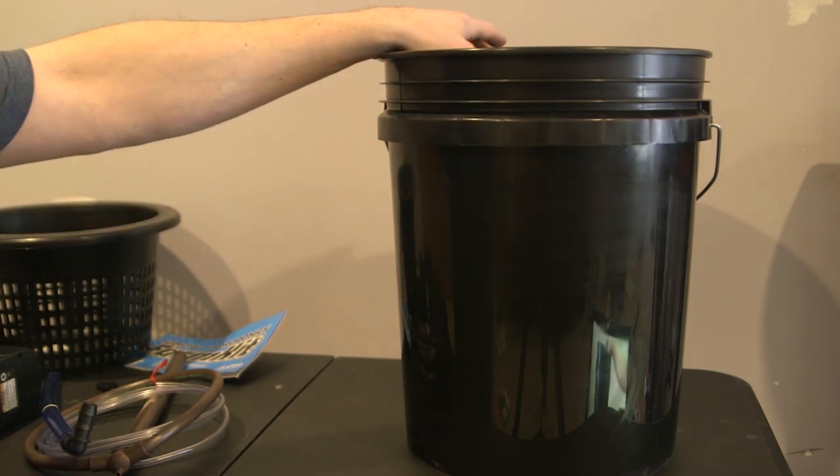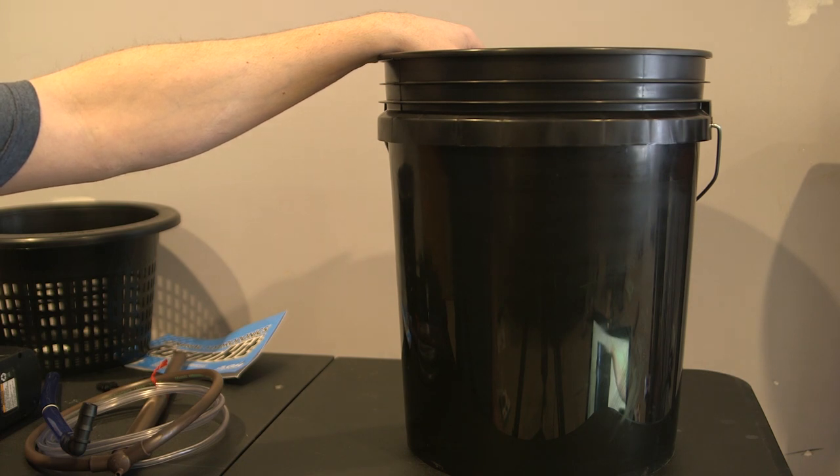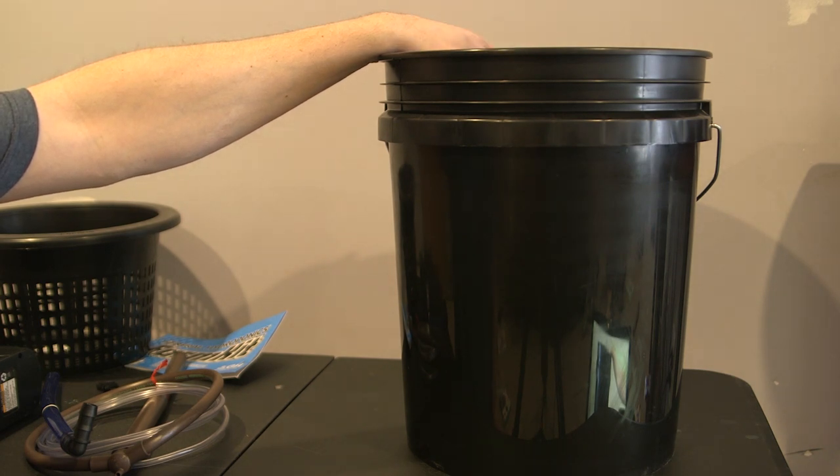We are going to do a basic DWC or deep water culture hydroponics bucket setup. We're starting from scratch and you will probably save yourself 15 to 20 bucks doing it this way. You can buy some cheap kits out there, but what I'm going to show you today is a dual purpose DWC setup.